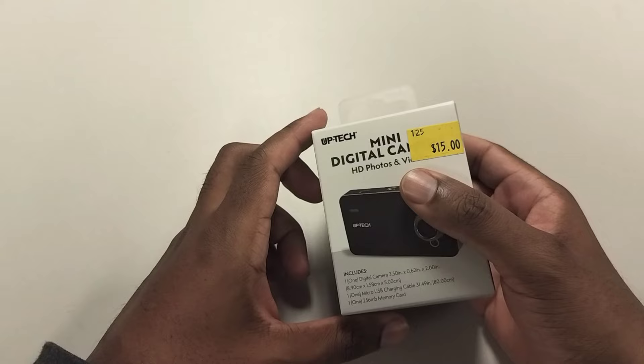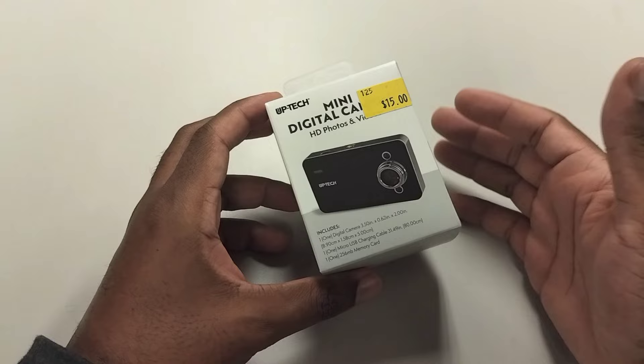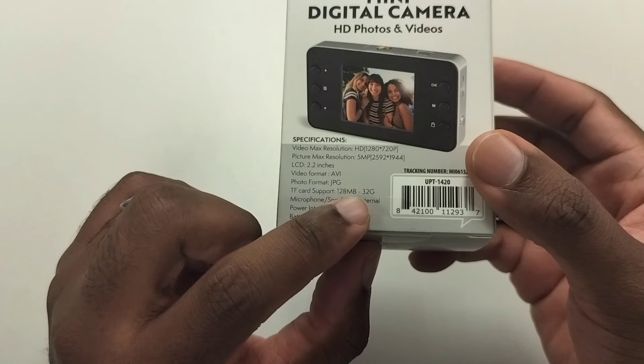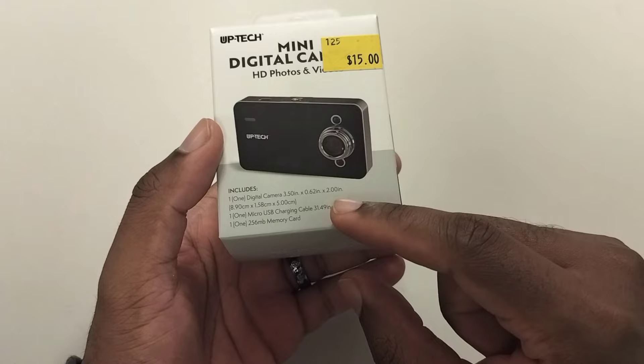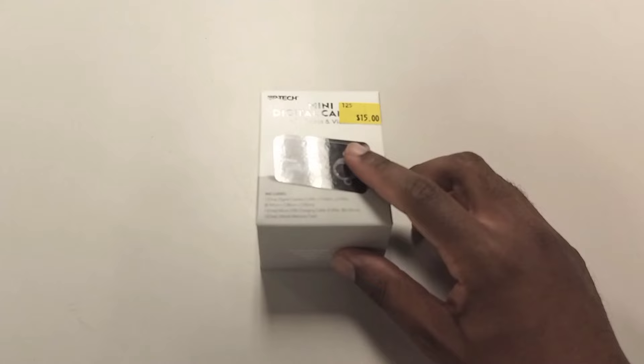Welcome back to the channel. Today we're looking at the U-Tech mini digital camera. It does HD photos and video, and it also has audio for those videos, so you can record with it. Whether the quality is actually good for $15 is an entirely different story. This was bought at Five Below. It supports up to 32 gigabytes of memory, but the card inside is actually 256 gigabytes.